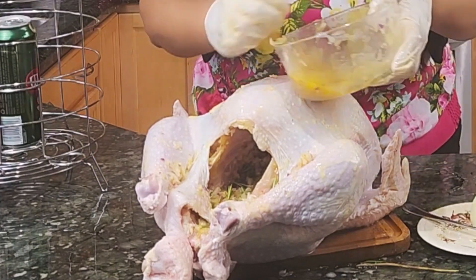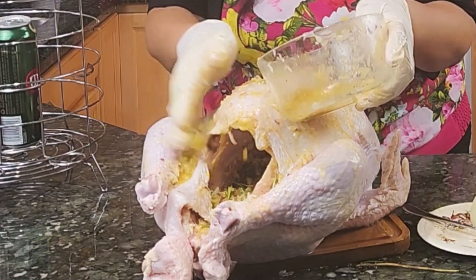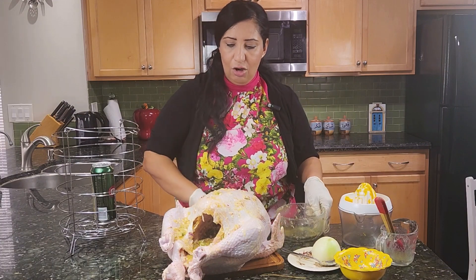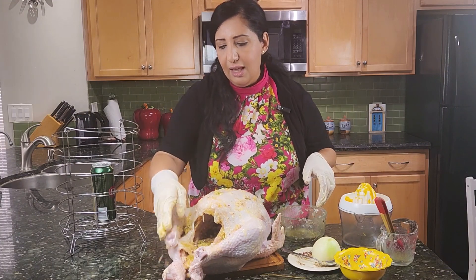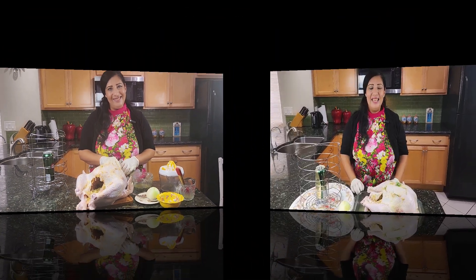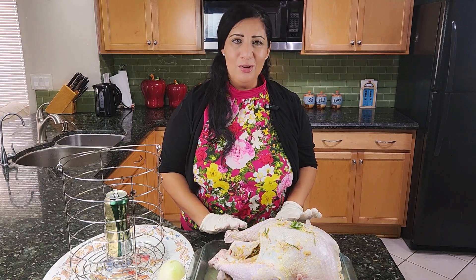Then I will add a little bit outside. I will leave it with everything on it — all the marination — for at least one hour in the refrigerator, and then I will show you the next step. So this is after two hours; I left it in the refrigerator for two hours.